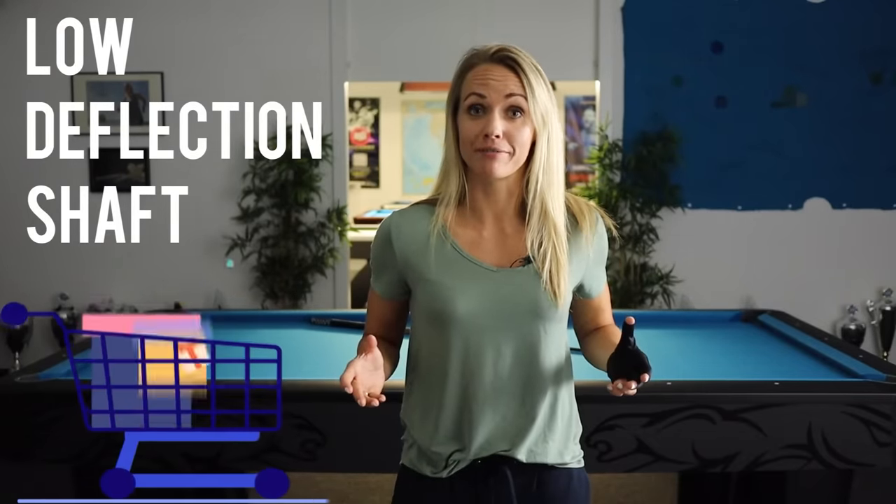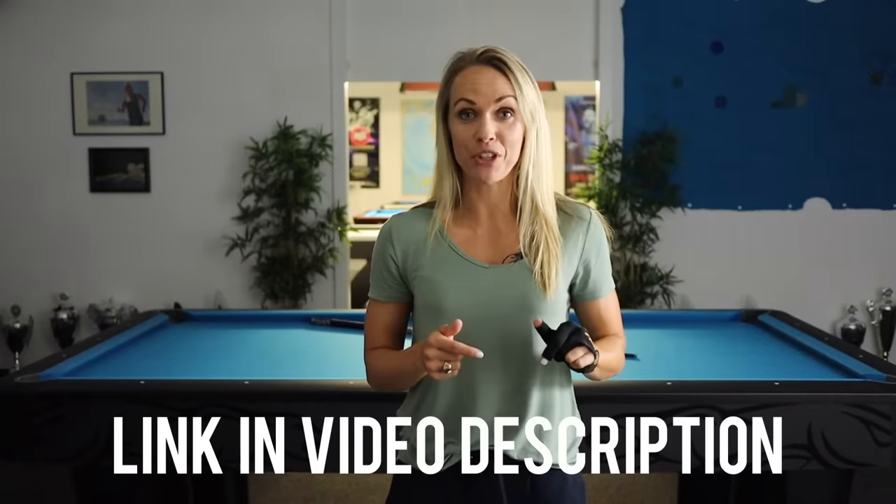I've experienced that — feels awful and you're at the table just thinking, what the heck, right? If this happens to you on a regular basis, I have two solutions for you. Solution number one: buy a low deflection shaft. You will find the links to the low deflection shaft in my video description, and also the link to the shaft that I'm playing with.